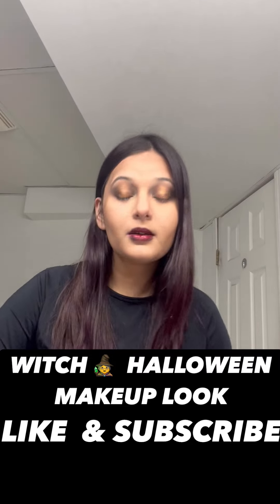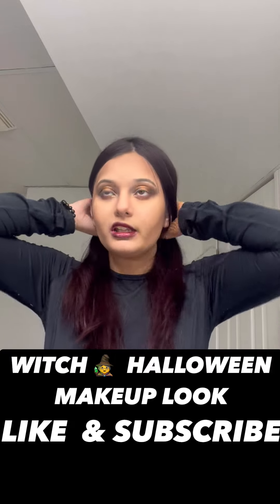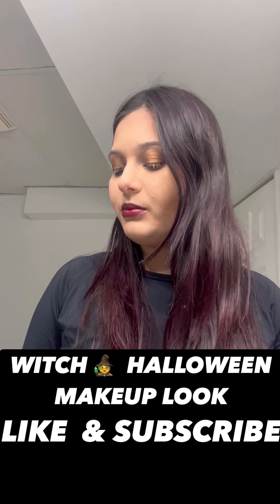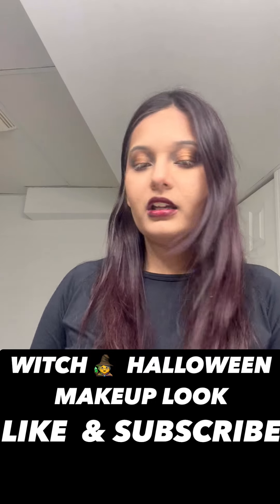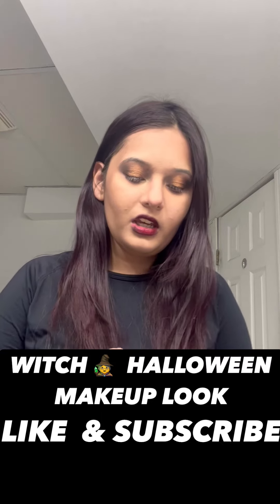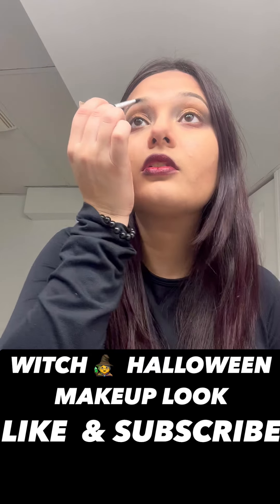Perfect. Now is the time for the main decorations — but wait, I haven't done my eyebrows! I need to do that. This is the angled brush, and we are going to do the eyebrows. I'm going to take a little bit of black mixed with brown to do my eyebrows.